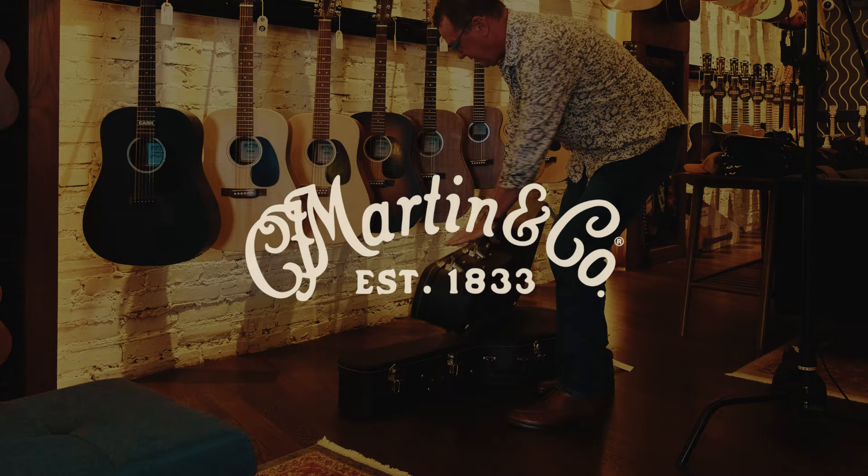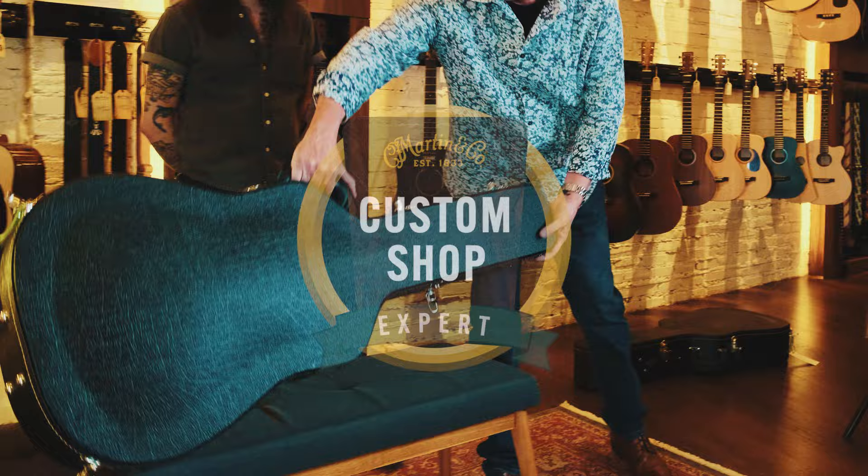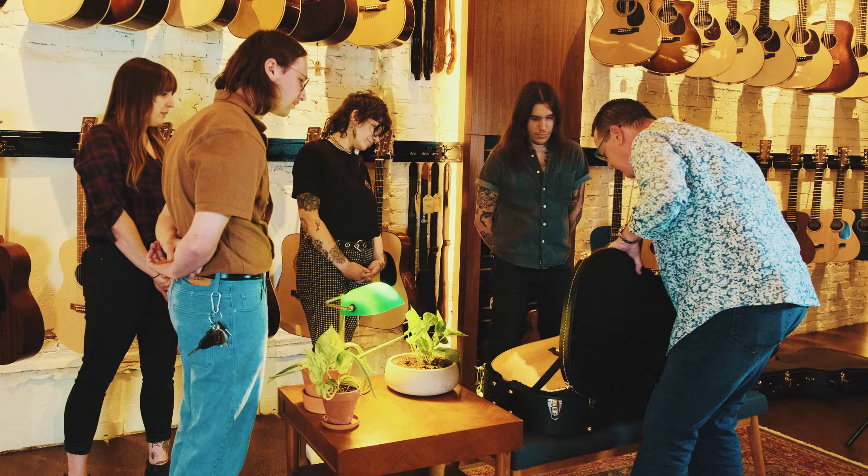The body forms, the neck shapes, and the CNC programs to be able to create an instrument. And the result is here and you guys will see this for the first time right now — the Super Dreadnought.